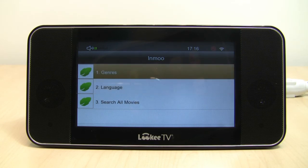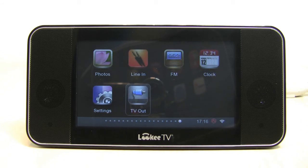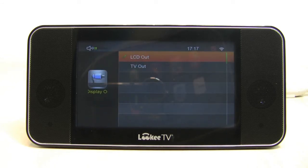You can view photos, use the line-in function and the FM radio. There's a clock alarm as well. Of course, there's the powerful feature of TV out, and there's LCD out which is the built-in display. The TV out option means you can plug your LookyTV into your HD TV or a regular TV via CVBS or HDMI cable. It's a powerful feature and a lot of people seem to love it.